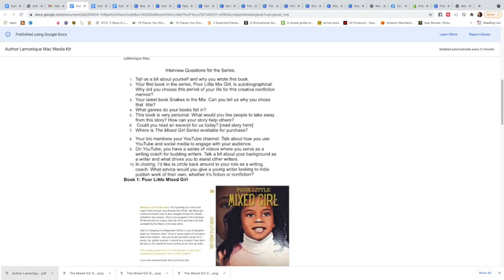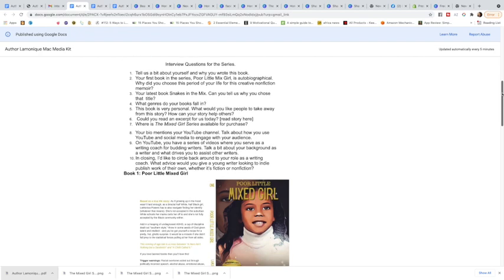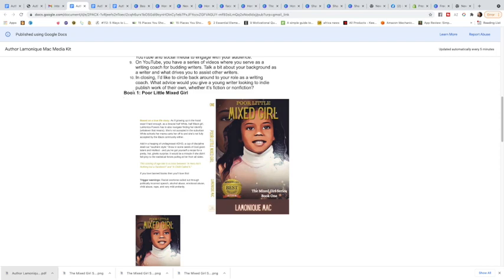Number six in my list is me asking the interviewer: 'Could you read an excerpt for us today?' If you want, you can pause the video and read through my questions to see what type of questions I have, and maybe get some inspiration or even copy some of those as your own questions.